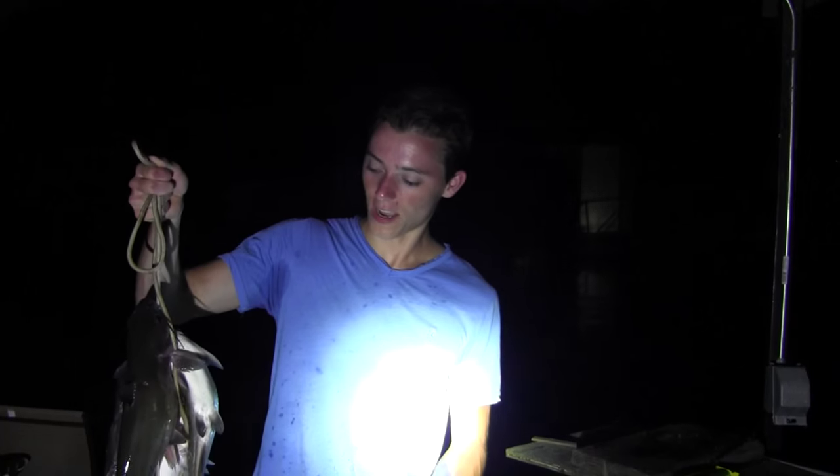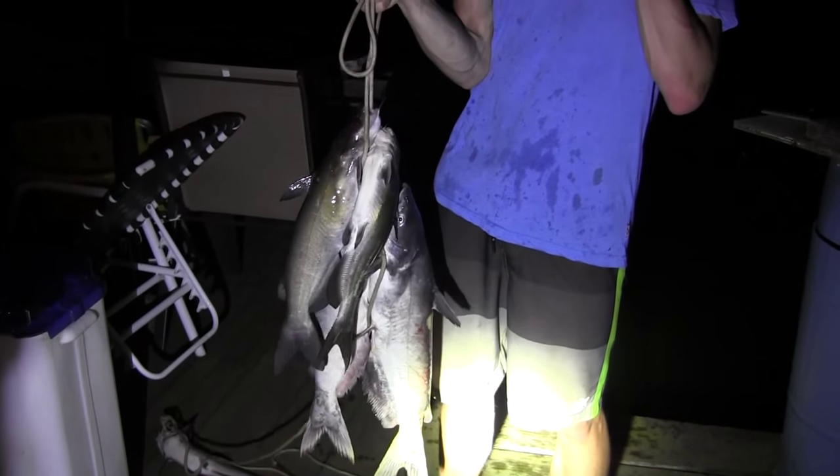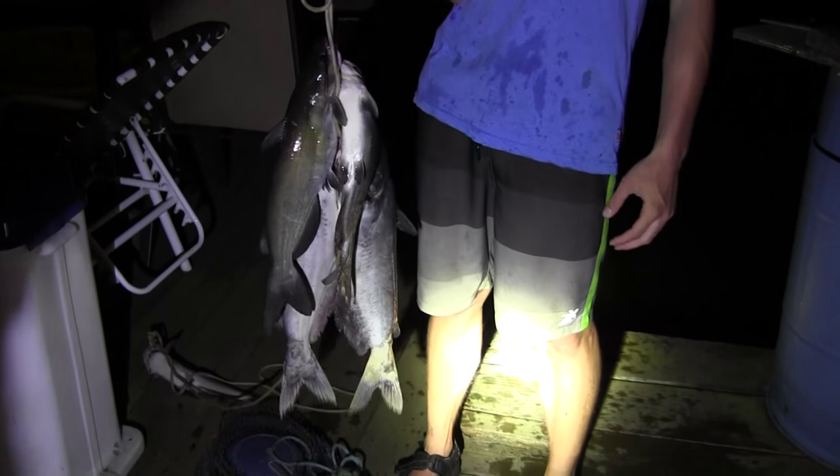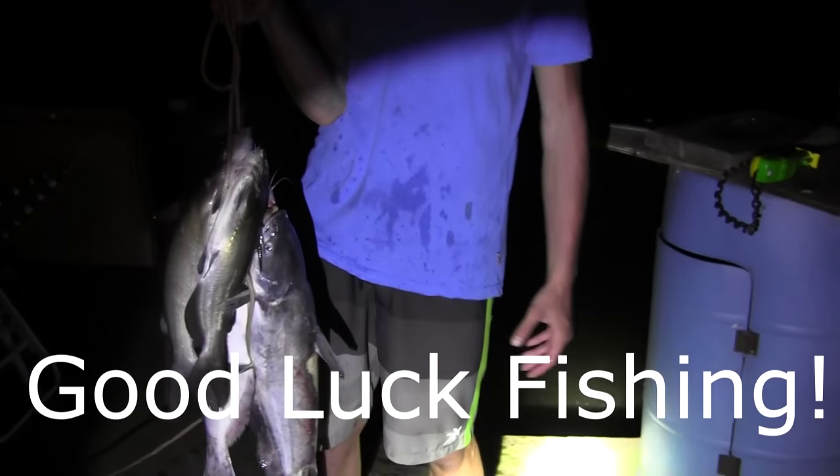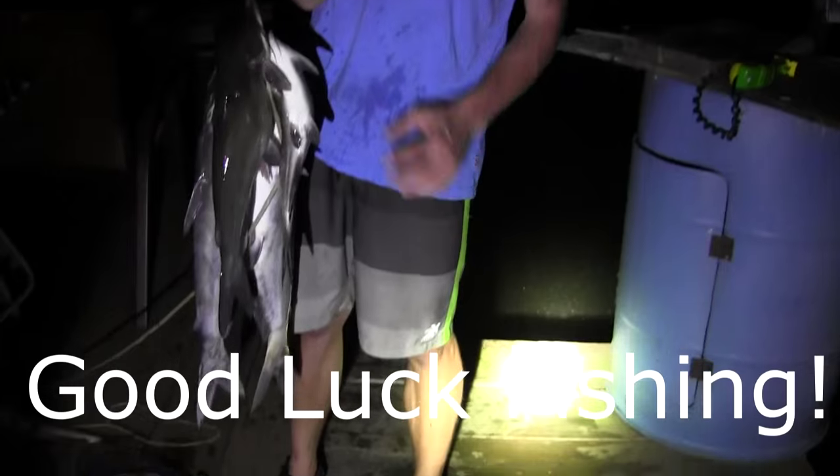Right here I have a really nice stringer of blue catfish and channel catfish that I caught today. We caught about 10 of these guys between me and my friends, and we're going to go ahead and fillet them. Some real nice fish — sure tastes great.